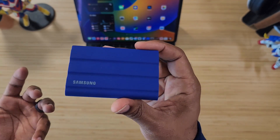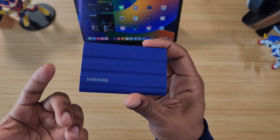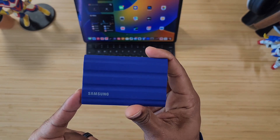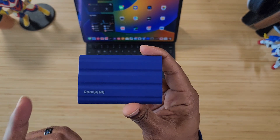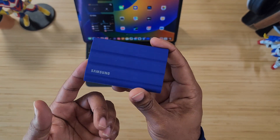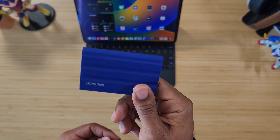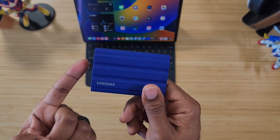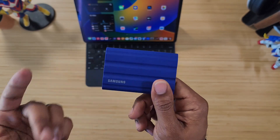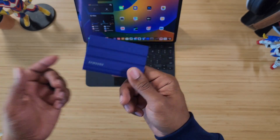Password protection is key — if somebody picks this up they can plug it in and just use it, but if you enable your password you're good to go. It supports PCs, phones, tablets, and other devices. Samsung's Portable SSD software works with this and can be downloaded on macOS, Windows 7 or higher, and Android 5.1 or higher.